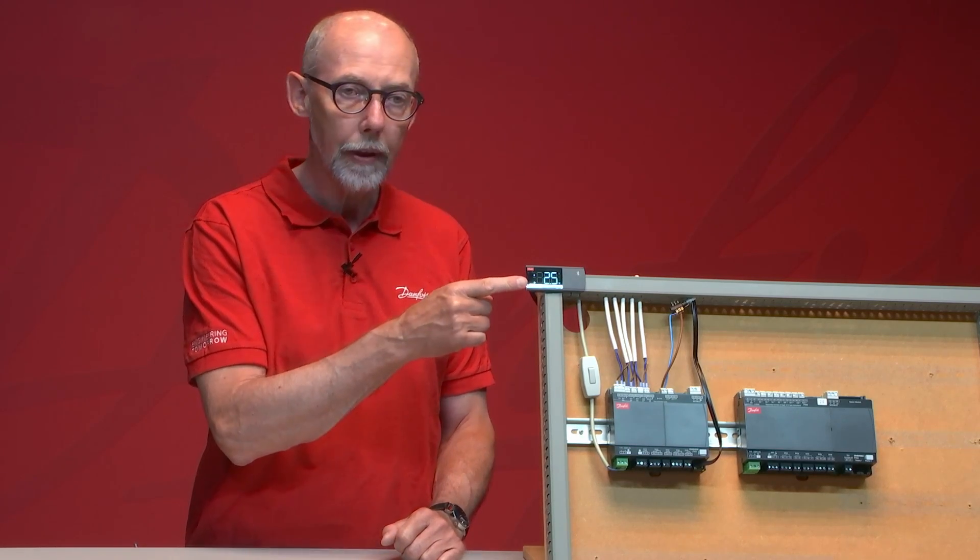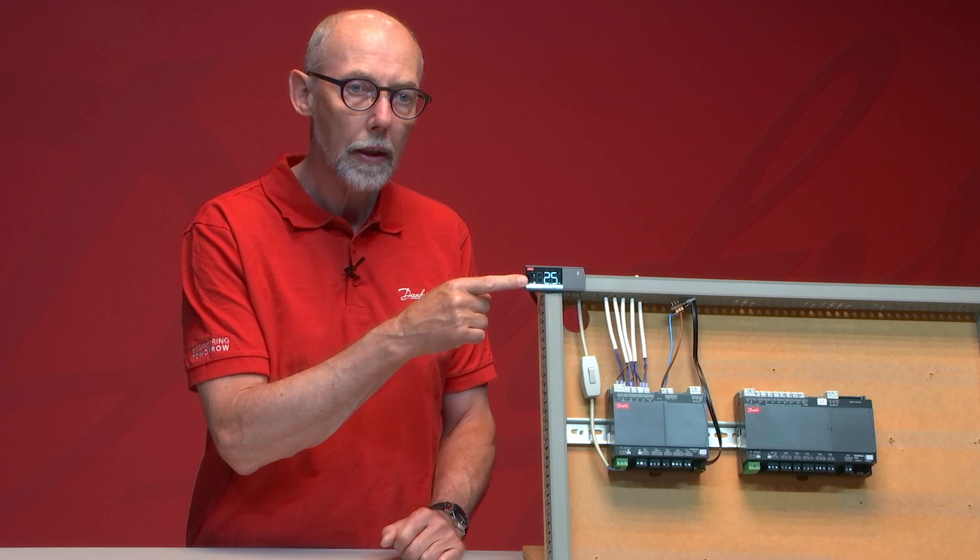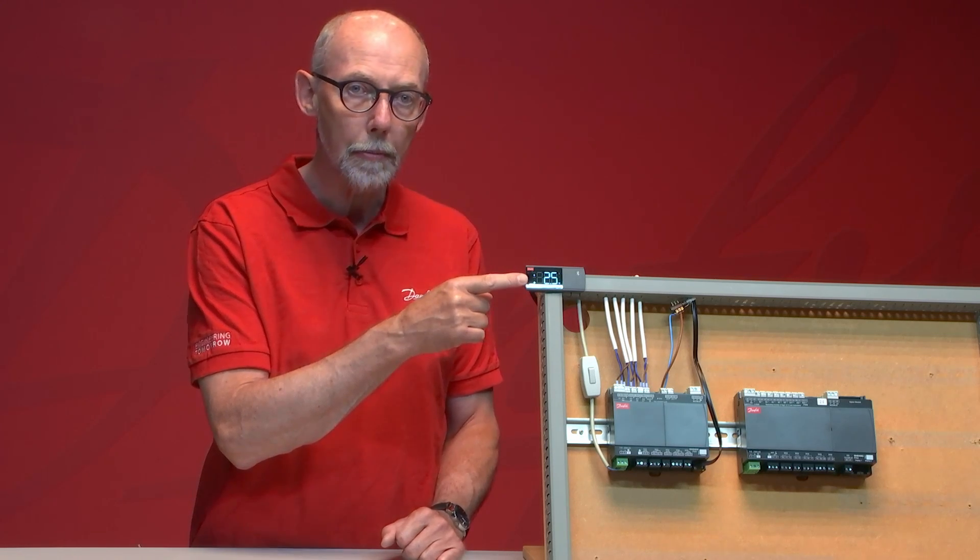Up here we have the display — the Bluetooth display. You can connect the Bluetooth display with your smartphone using the AKCC Connect app.